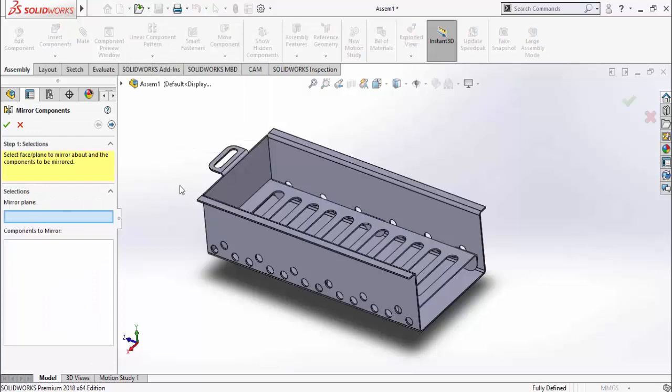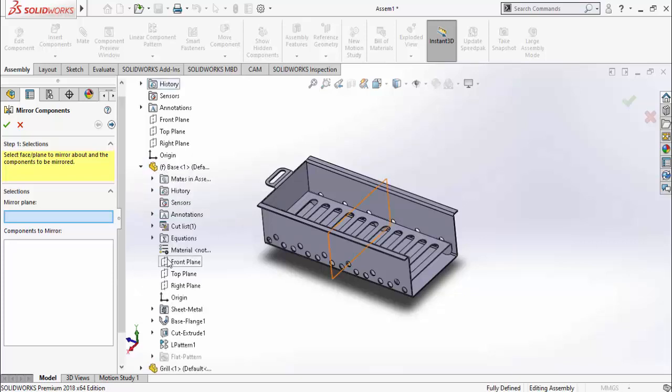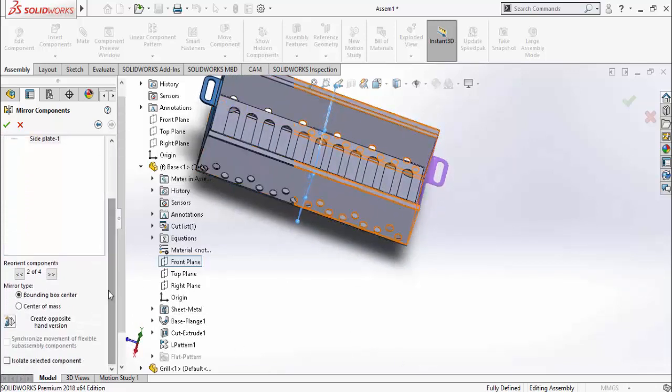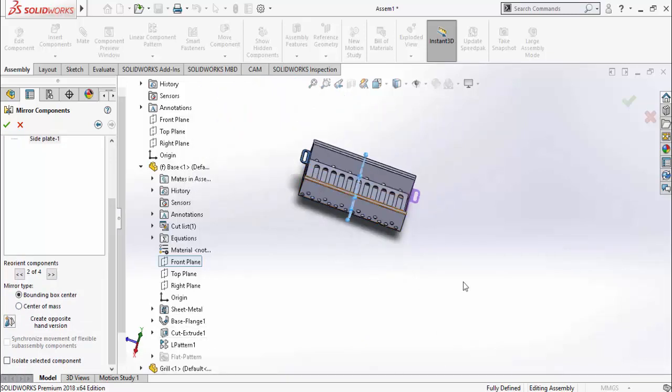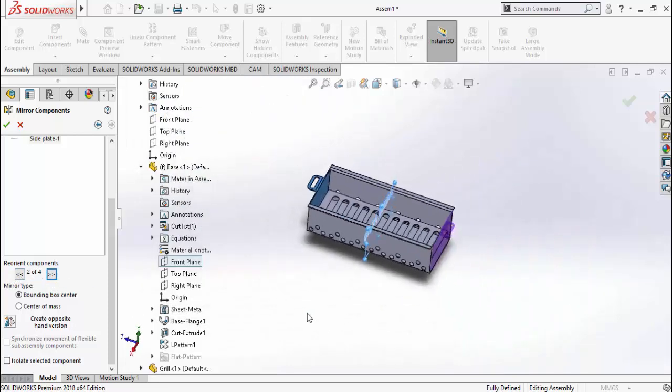It will ask you to select the mirror plane. Drop down the Feature Manager tree, expand the Base component's feature manager, and select its Front Plane. Then it will ask you to select the component to be mirrored — select this plate and click the Next arrow. Here is the preview. If the preview is not OK, select next for different options. Option number 2 is OK. Press OK. We have successfully created the barbecue grill.